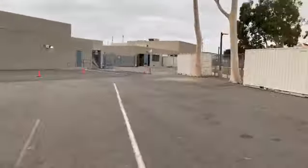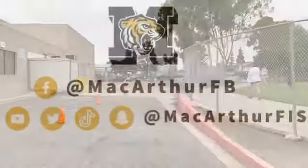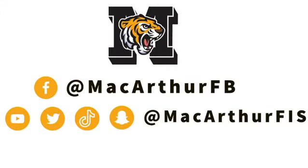Now you're going to make your way out. Thanks for coming! Don't forget to follow us on our social media channels.